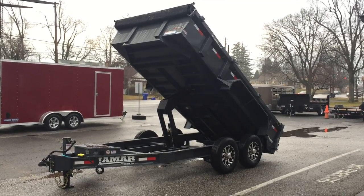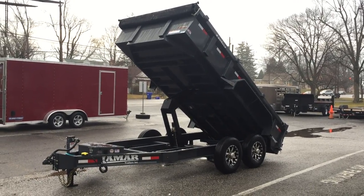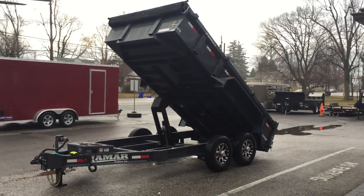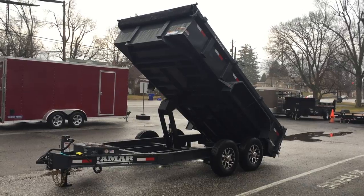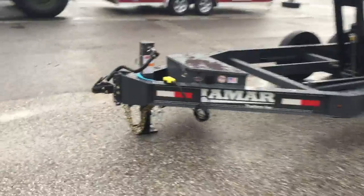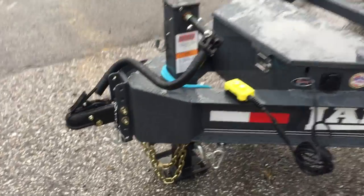This is Greg with Best Choice Trailers, Carlisle, Pennsylvania. Today I'm going to take you for a walk around the Lamar DL 14, a 14-foot dump. The DL stands for Dump Low Profile. It's a 14,000 pound model. I'm going to show you all the standard features that come on this trailer and then a few options that we've put on it as well.